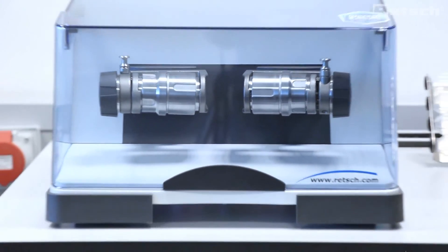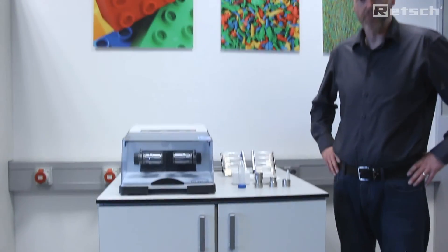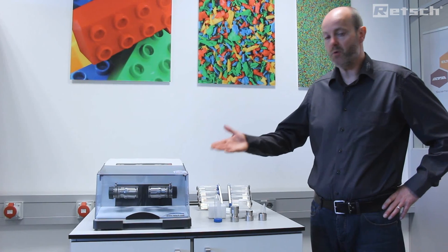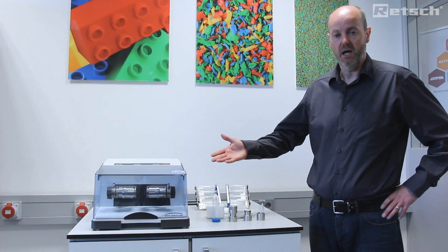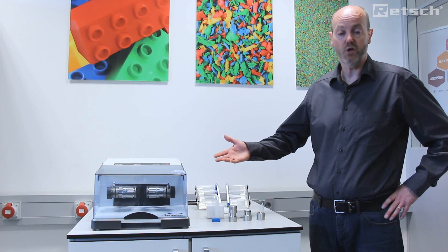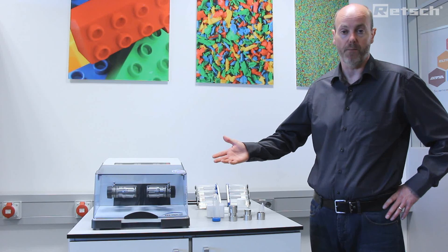The MM400 is an extremely powerful instrument which leads to rapid particle size reduction. After a short space of time, the samples are ready to be recovered. I trust that you've found this introduction to this instrument of interest. For further information, please visit www.retsch.com for more detail.